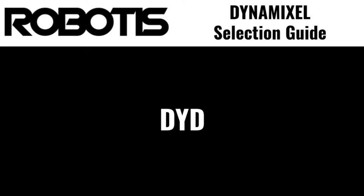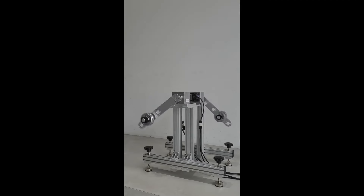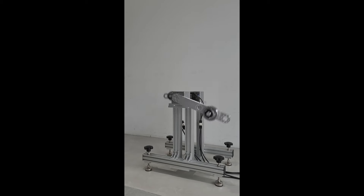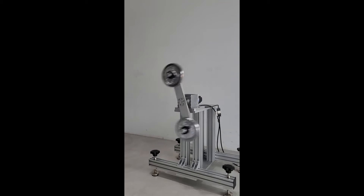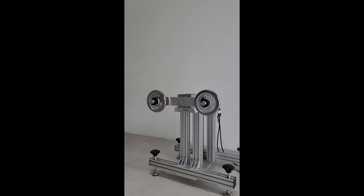The DYD is a standalone version of the cycloidal gear head featured in P-series Dynamixels. This enables the use of the compact and durable cycloidal reduction solution with any actuator or DC motor in any application. The DYD features solid steel construction in order to maximize service life and is designed with a familiar form factor to enable simple integration into existing systems.